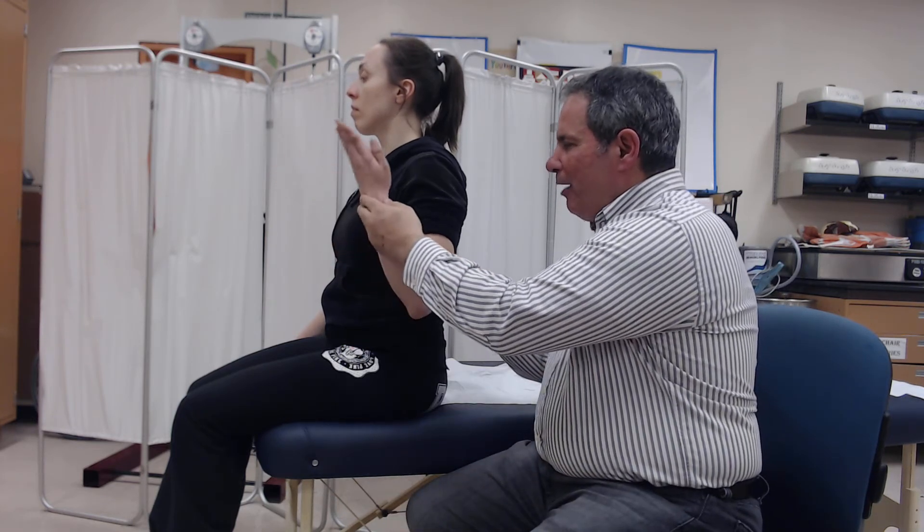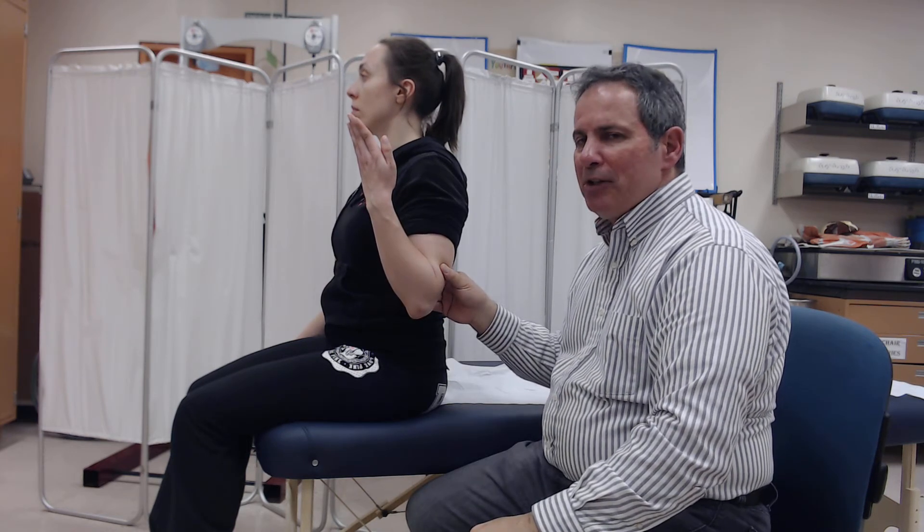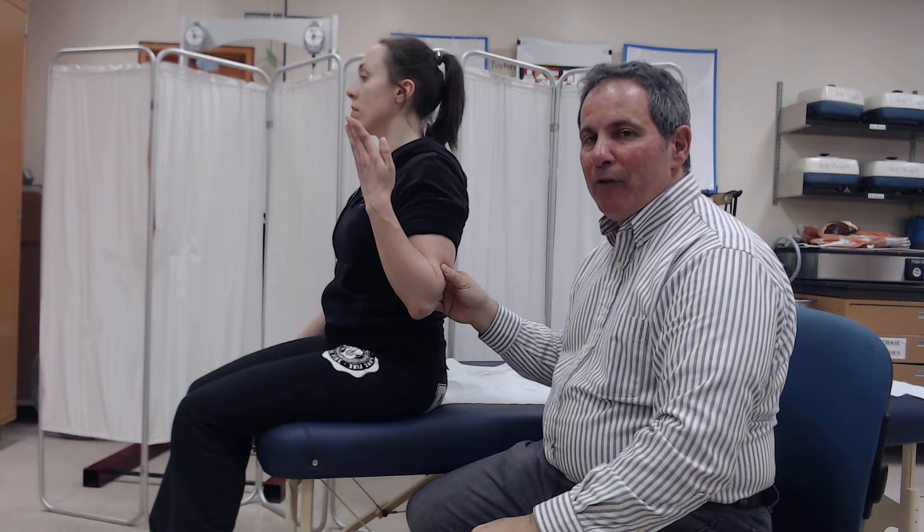If their best effort allows them to go through a full range and they can't take any other resistance but the weight of the arm, the grade that they would earn is a 3.